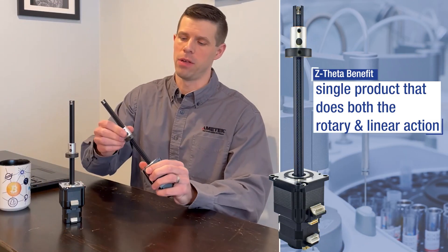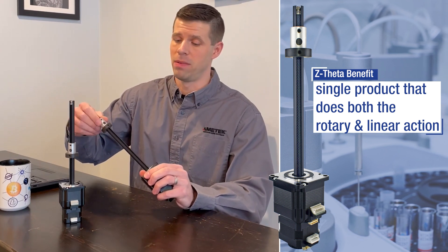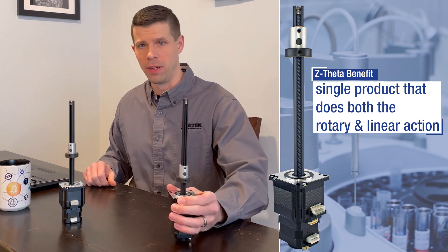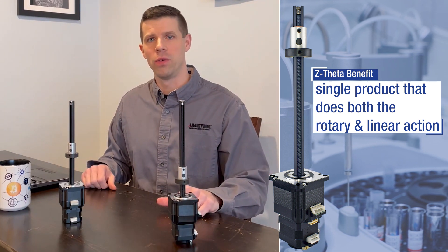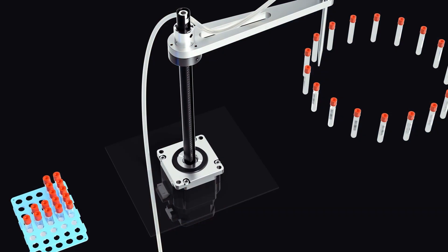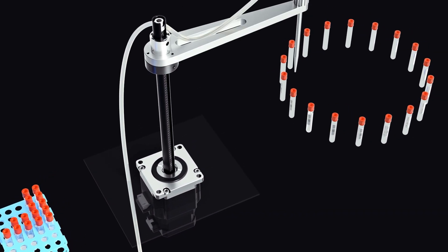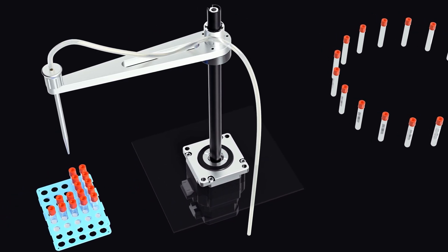Combining rotary and linear motion into a single actuator is not new for the space of lab automation — in fact, it's actually quite prevalent. However, often times what we see are machine designers and engineers adding a belt and pulley to an otherwise strictly linear product. We've sought to improve upon this situation by offering a single product that does both the rotary and linear action.